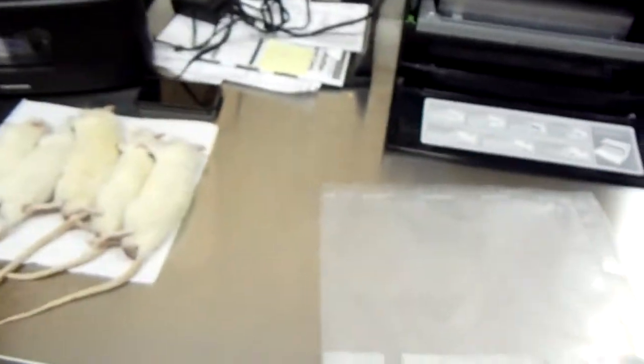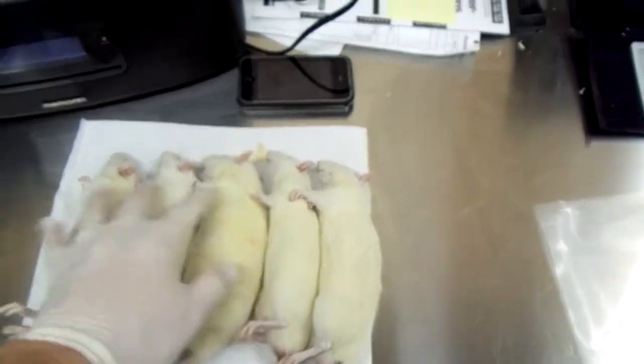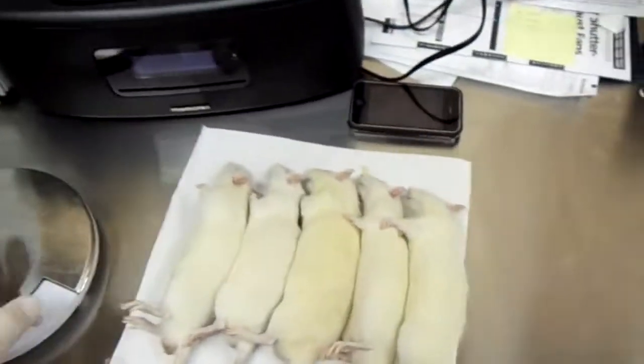How's it going YouTube? Southern Rodent Supply here, RodentTV. Doing a little how-to video to show you guys how we package our frozen rats. We've done one a couple of months back, but we just want to do an updated video again, show you guys if nobody's seen it or anything like that.